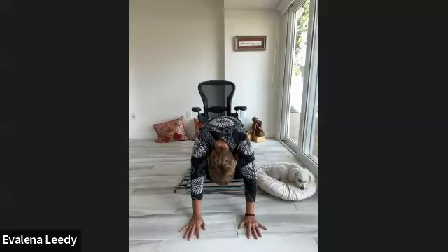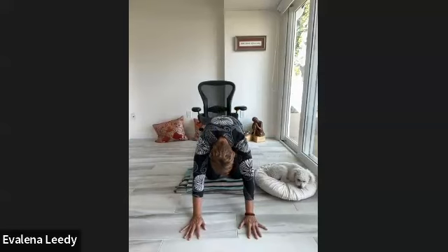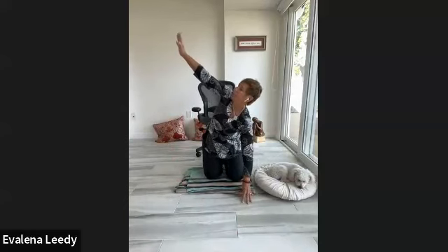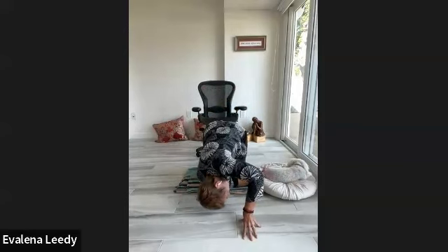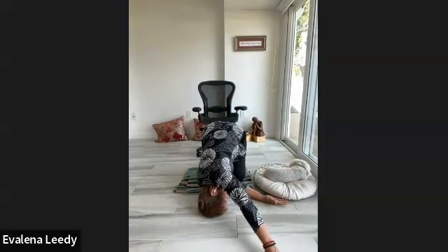Deep breaths, inhaling rising up, exhaling, release. Inhaling forward — float the left arm all the way up to the sky. If you're down on the ground you can sit back on top of your heels, lifting that left arm all the way up. As you exhale, stay with that ujjayi — we're going to weave that left arm underneath and go for the twist. If you're standing, reach and twist in the forward bend, bringing your left hand to your right shin. Drop your head down, reach your right arm forward and pull that right hip back. Stay with the ujjayi pranayama, breathing in and breathing out.